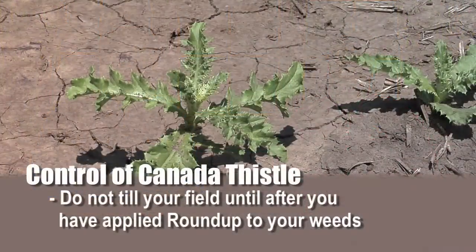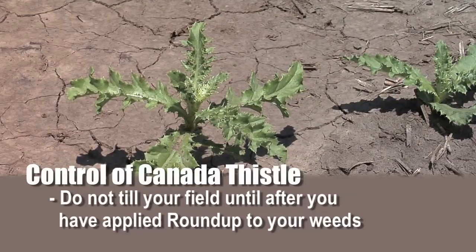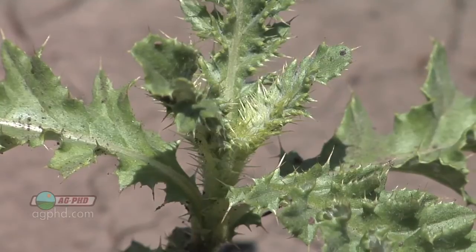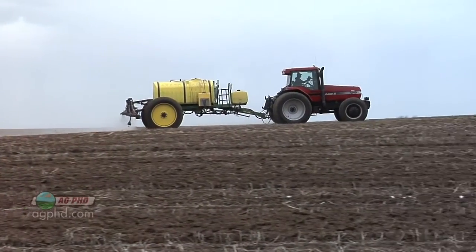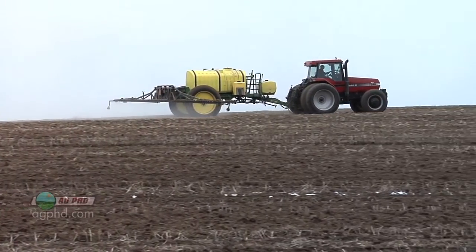Here's the thing with Roundup: if you think a quart is going to control Canada Thistle permanently, you're sadly mistaken. It's going to take a lot more — in many cases two quarts, if not three. And if you're doing tillage in your field, don't till before you spray that Roundup. Leave it untilled. If it's a thistle patch, just lift your disc up over it. Leave it untilled — you'll have much better luck, because you want all those roots tied together so you can apply a strong rate of Roundup and get it through that extensive root system to kill it all permanently.